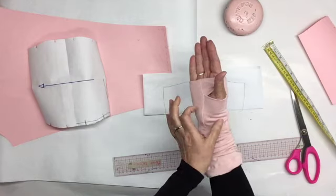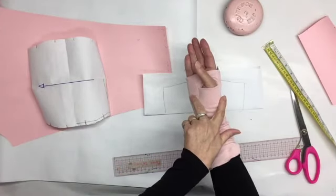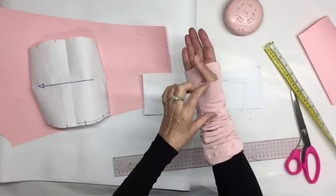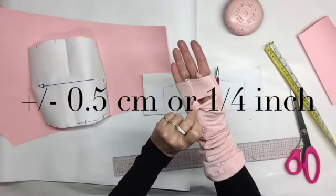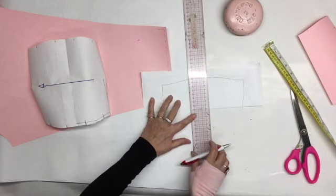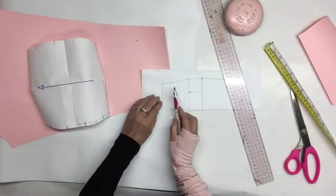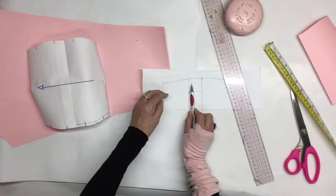Now we're going to do the middle one. We know already it's going to be 5 cm or 2 inches wide, plus seam allowance. There are two pieces. The first one is more or less 3.5 cm or 1.3 inches, and the rest will be for the longer piece. You also need to calculate that they overlap more or less a quarter inch or 5 mm. So from the bottom reference I have, I'm going to measure 3.5 cm or 1.3 inches. The rest would be the top part — it has to be a little longer so it overlaps. So from the top, I'm going to go down 5 mm and trace another line.